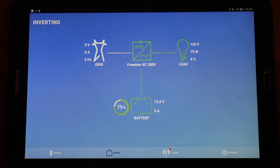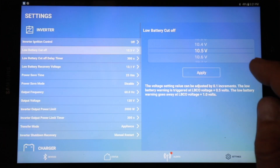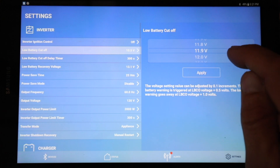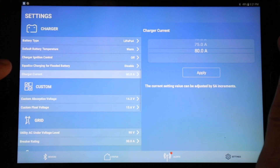If you come down to the settings tab, you can change things such as low battery cutoff. Even though the default setting for this is 10.5V, we bump it up to 12.2V just to make sure we don't run the batteries too low if we leave the boat. We've also decided to change the charge current from 80 amps down to 70 amps.